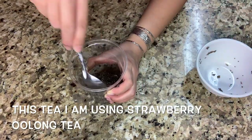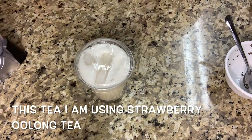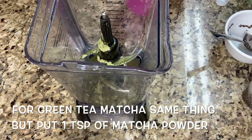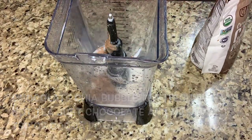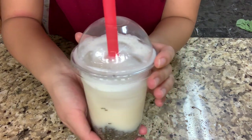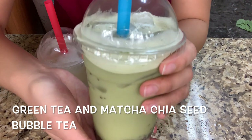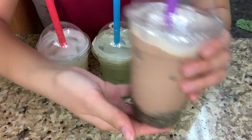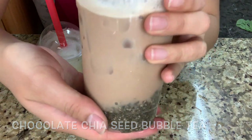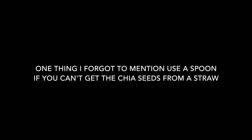So put the Chia Seeds in the cup, and make sure to put ice first — not the milk tea. Don't do what I just did. One thing I forgot to mention: use a spoon if you can't get the chia seeds from a straw.